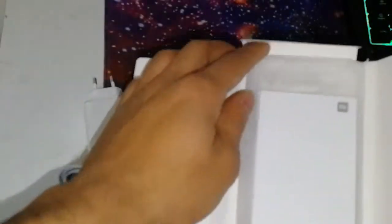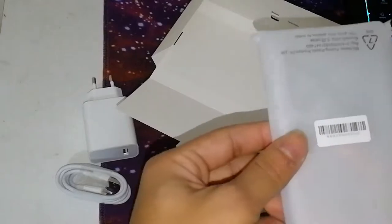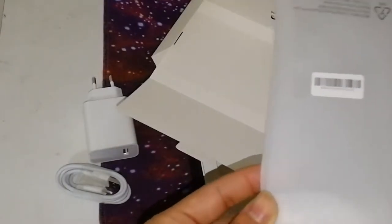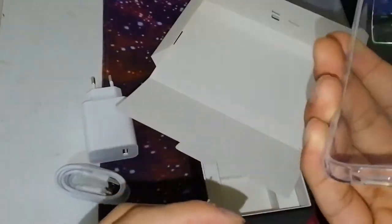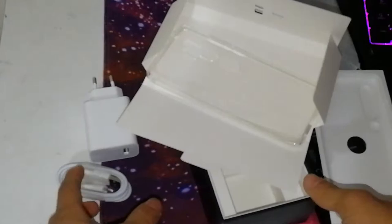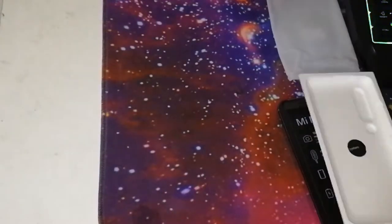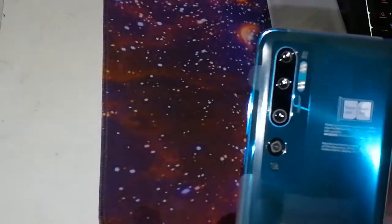Next is the documentation — I'm not going to read it. The amazing thing is they give you a pre-installed case as well, which is nice because some companies don't even include one. It's a normal silicone case, nothing special, but I really liked that they included it. Taking the phone out, you can see it has five cameras and the green color, which is actually my favorite.